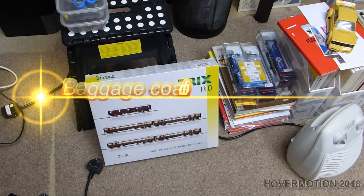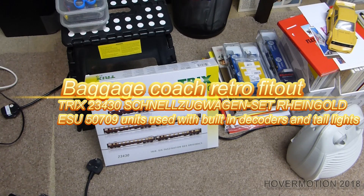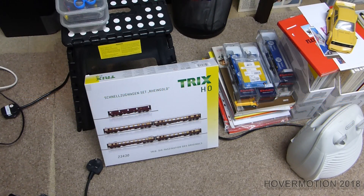The installation of ESU lighting units in set 23430 Ryan Gold set, which is a special coach set. The box looks like that.